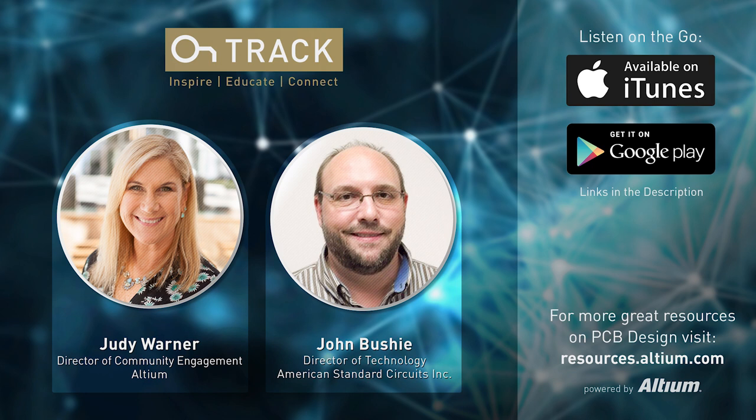People can find the book on the iConnect 007 website. More information about ASC is at www.asc-i.com. The book is free — downloadable as a PDF. You simply enter your name and email to download it, so it doesn't get less expensive than that.